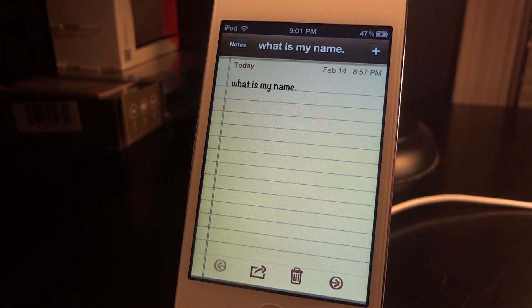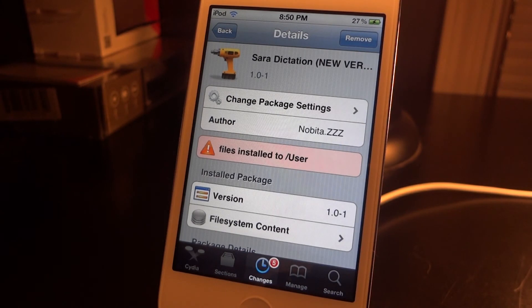I'm not going to show you that because I'm horrible at speaking another language. But anyway guys, this has been a review of Sarah dictation — it is free. Tell me what you think about it in the comments below, and remember to like and subscribe. I will see you guys in the next one.